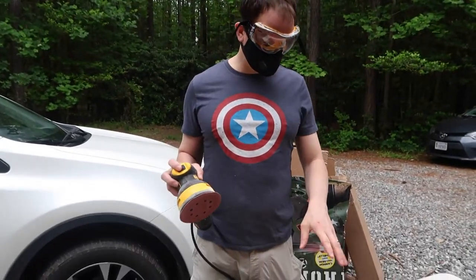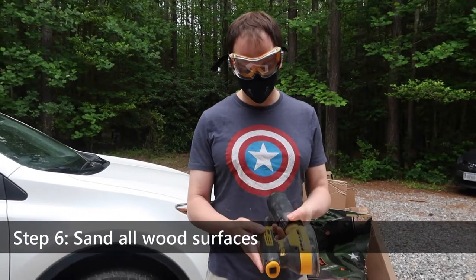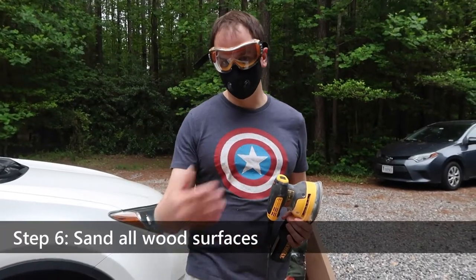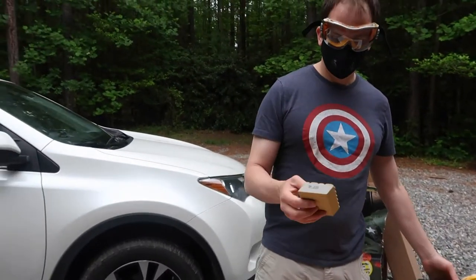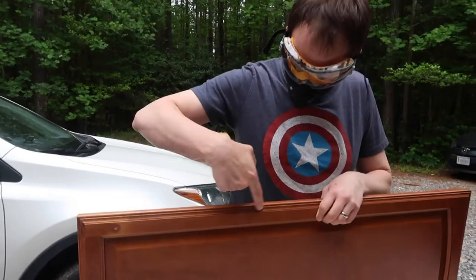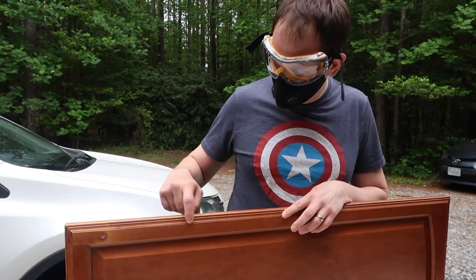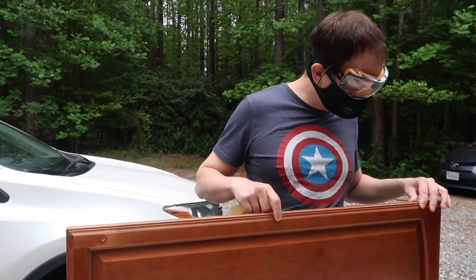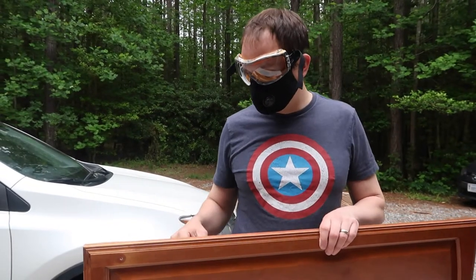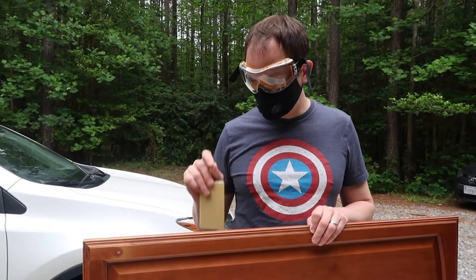We're going to take a tiny little layer of grit off of these cabinets. We're using 220 grit paper with an orbital sander on the lowest setting, just to take a little bit off. Once I'm done, I'm going to pass it off to Rachel and she's going to use an angled sanding sponge to get into the details. These cabinets even though they're clean still have a tiny bit of grease — this is going to remove that. We're not trying to take off any wood or gloss, just a minimal amount.